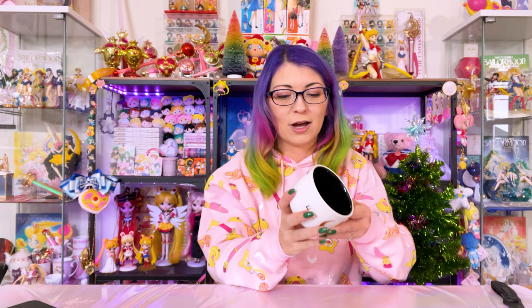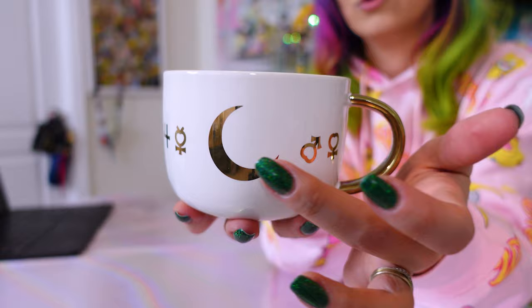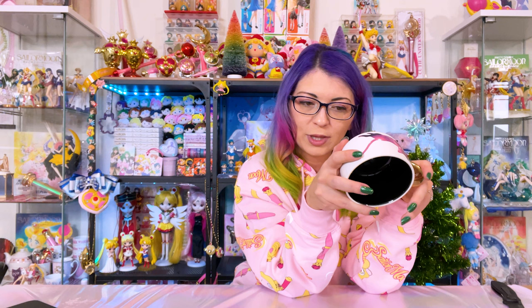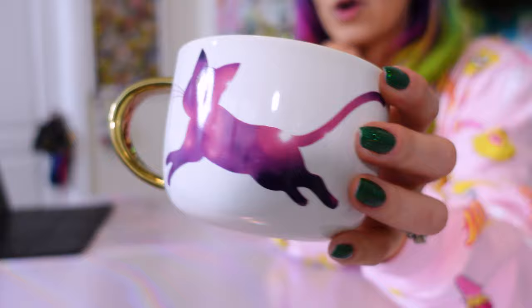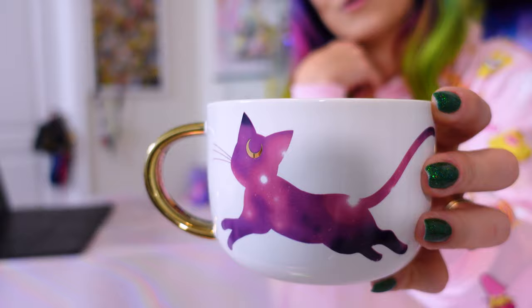I totally forgot about this product — it was also from Box Lunch. This is a beautiful really large mug that features a galaxy print of Luna on the front, a gold handle on the back, a gold crescent moon, and the Sailor Senshi symbols. The inside is plain black. This is made by Just Funky and is hand wash only — do not soak, do not microwave. I do wish Just Funky would make products you could put in the dishwasher, because I'm a busy gal.